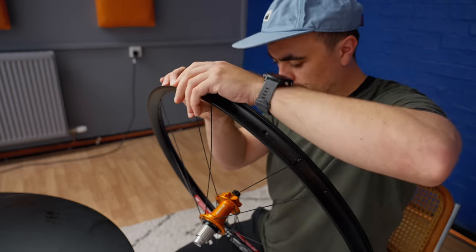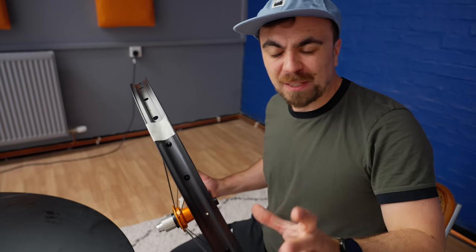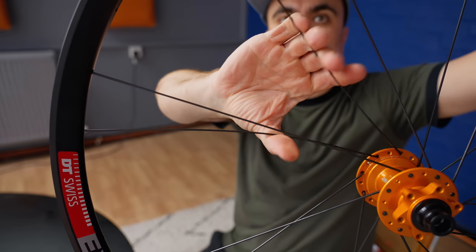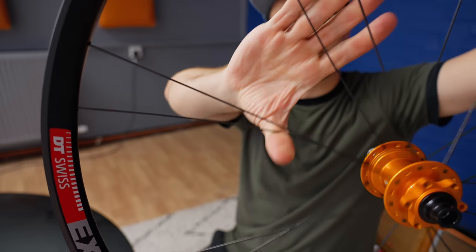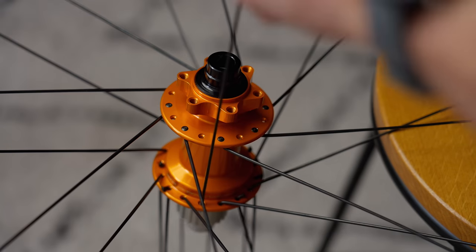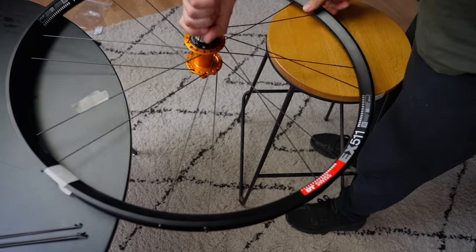I think the correct word for this is faffy — this is a faff. Despite looking extremely complicated, once the concept is broken down, lacing a wheel is a pretty straightforward process. Just follow the pattern.